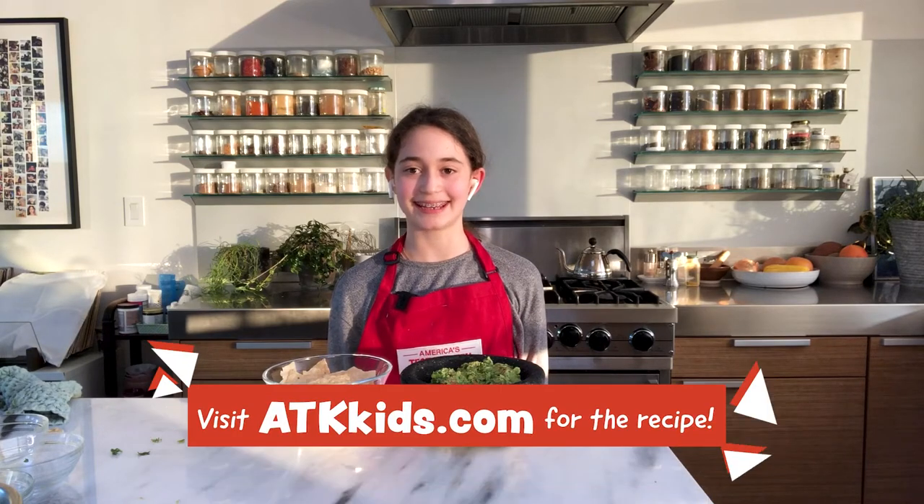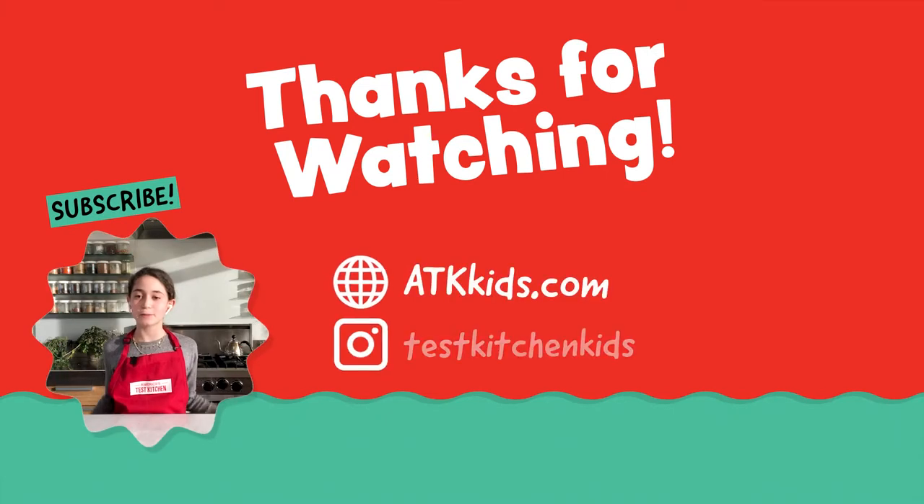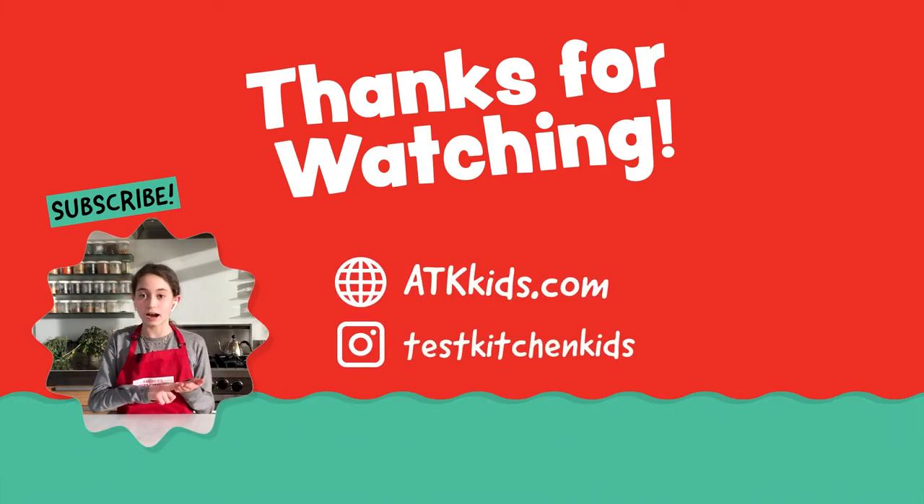Thanks for watching. If you enjoyed this recipe, go to ATKkids.com. Enjoy your guacamole. Today we were working on a technique to cut an avocado and making guacamole.